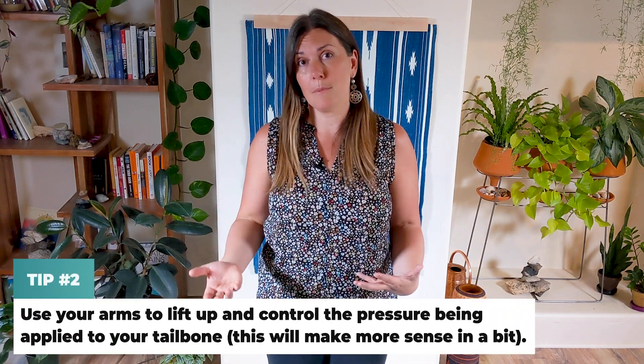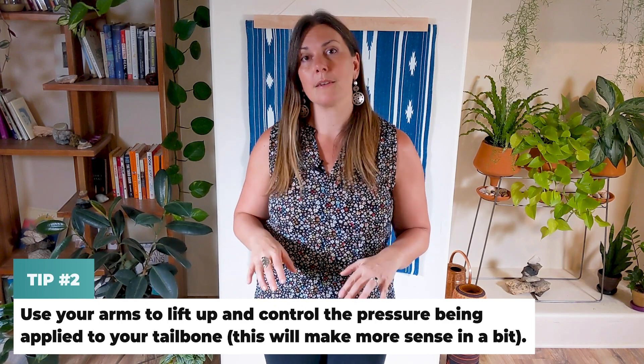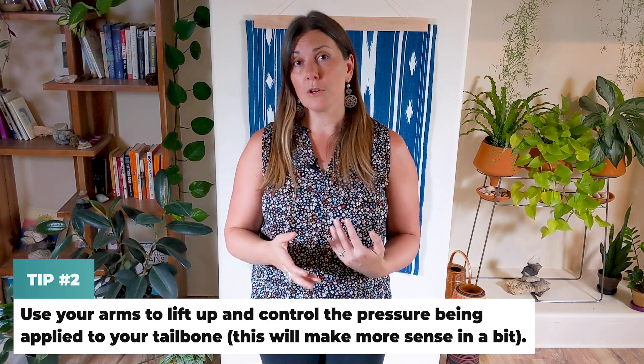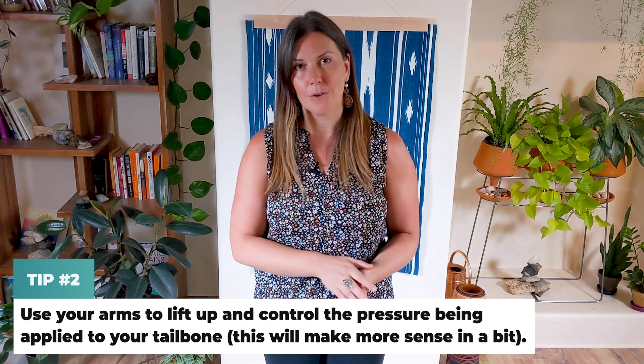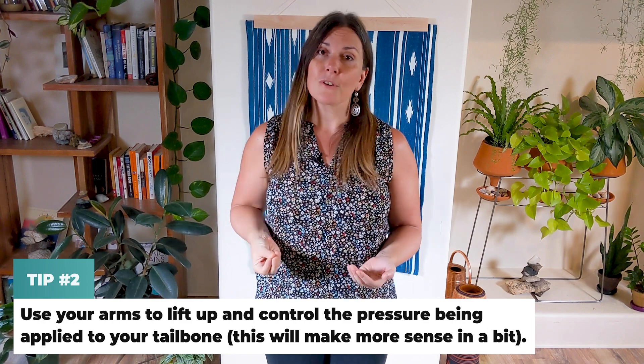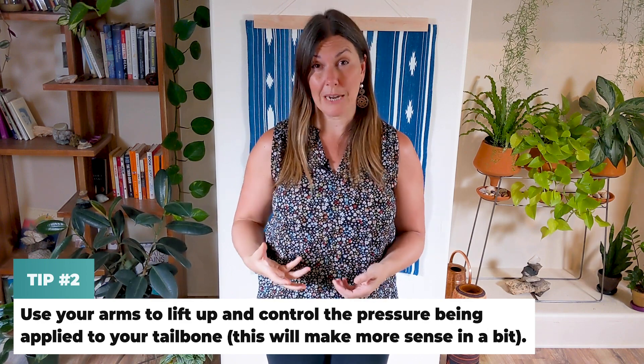I'm going to be showing you how to do this where you actually lift up onto your arms, so you will need a bit of arm strength or wrist strength to hold yourself up. If you sit fully on the ball with your whole weight there, what you're doing is kind of smashing that tailbone tissue coming into the ball with a lot of your body weight, maybe your full body weight — and your nervous system and the tissue in your tailbone may react to this like another impact trauma.